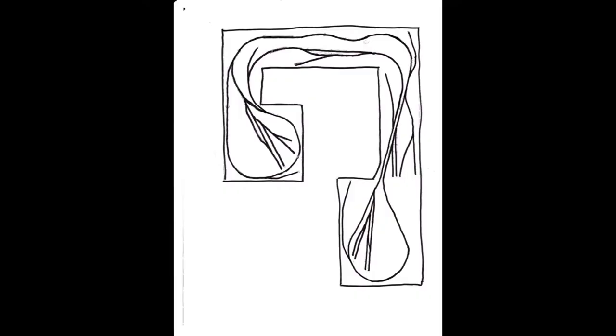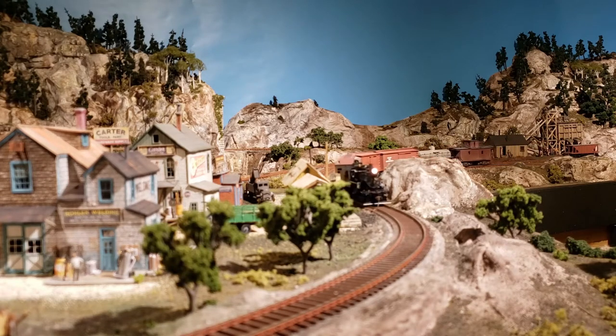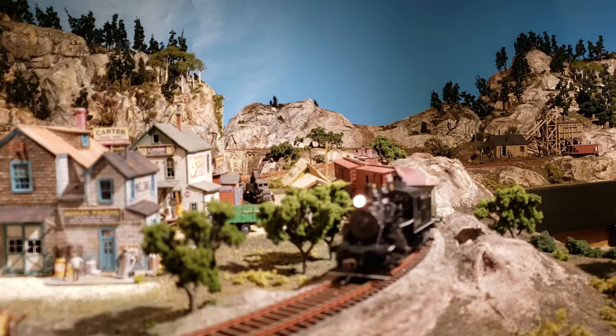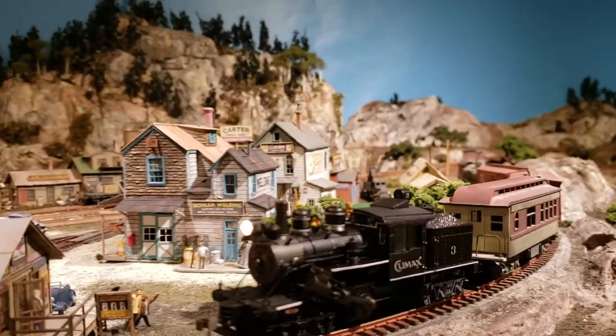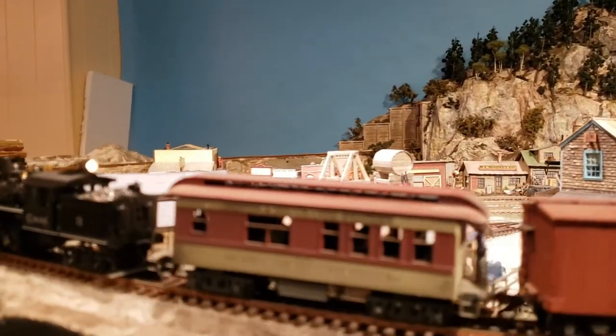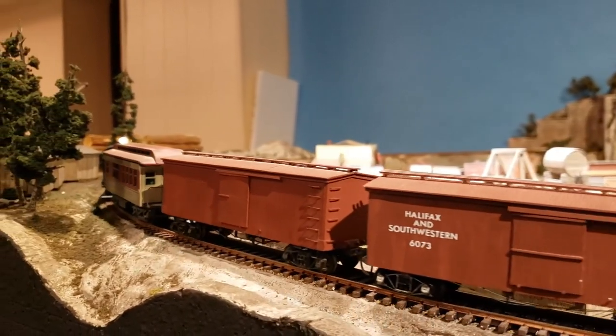The layout is a folded dog bone design with reversing loops on both ends. I designed it myself using SCARM software. I'm running DCC with sound. The layout is actually a series of individual tables joined together. Each is a simple wooden frame of 1x3s covered with 2-inch sheets of insulating foam. Using just the foam as the surface makes it easy to put holes in it and shape the scenery — just don't try and stand on it.